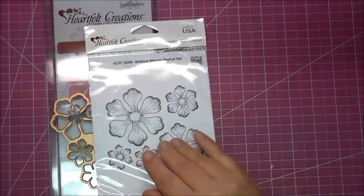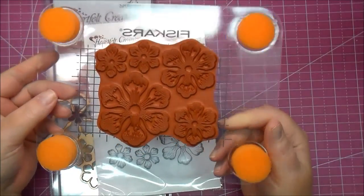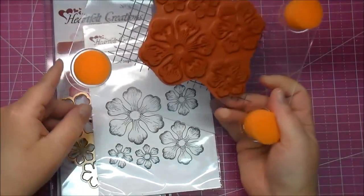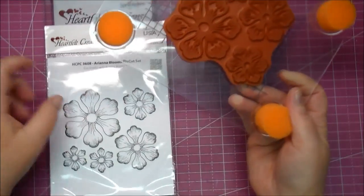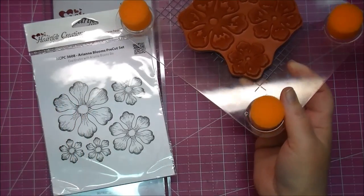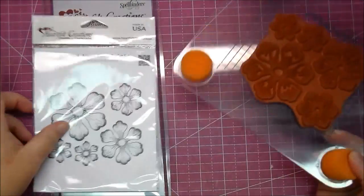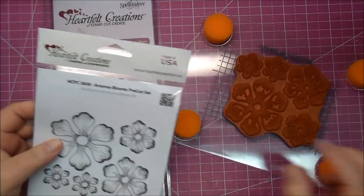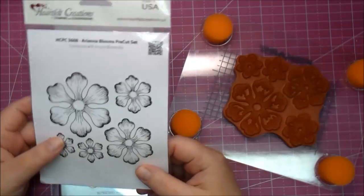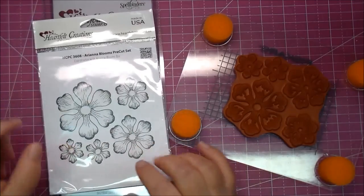Here is what the stamp looks like. I've already placed it on my Fiskars stamp press, because today I'd like to share with you how you can make some of these flowers and also a card. Emma Lu is the creative director with Heartfelt Creations, and she does have a video where she shows several flowers that she has made out of this stamp and die set. So I will put a link to her video in the description box below.